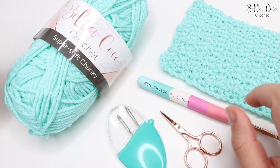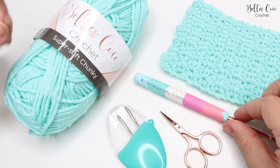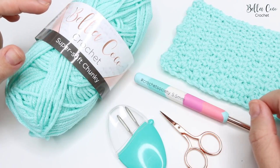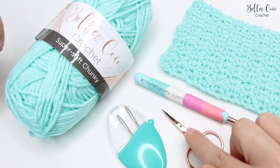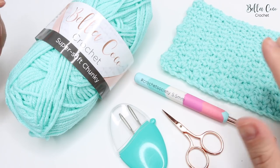I'm going to be using a five and a half millimeter hook with this yarn, but you can go ahead and check the belly band of your yarn to see which hook size it recommends. You will also need a pair of scissors and a darning needle for when it comes to sewing in your ends.